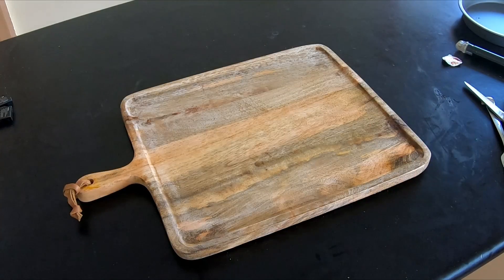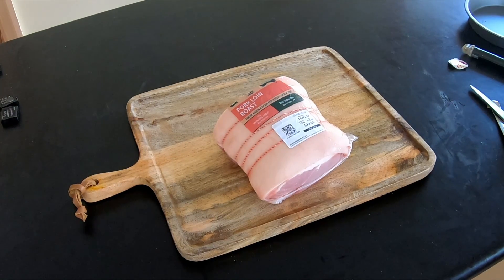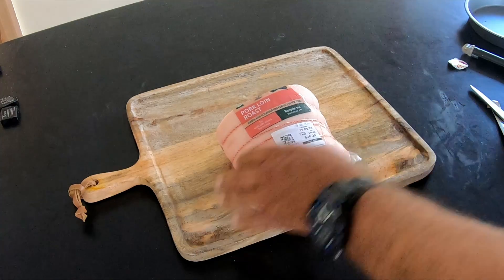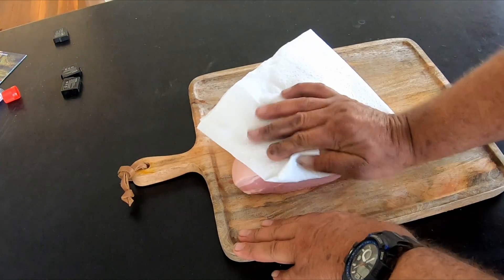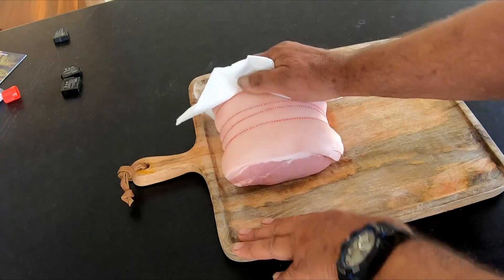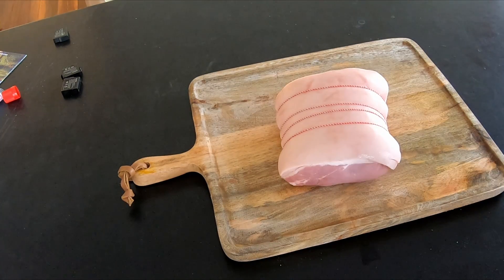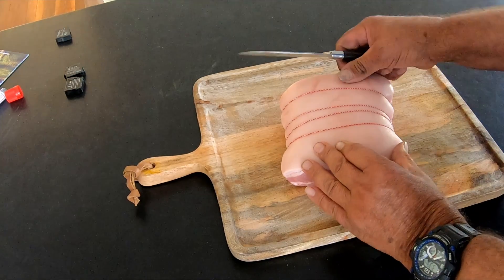I'm going to have a go cooking a roast pork in the Acorn Junior — stick with me, let's see how it goes. There's the roast, it's a roast loin pork, one and a half kilos. We're just going to start by drying the pork off and cutting the score marks.